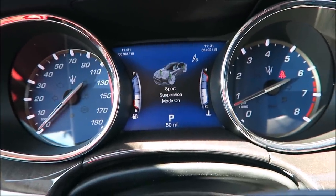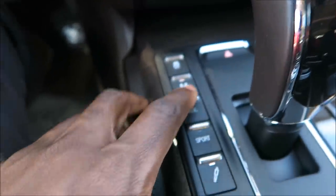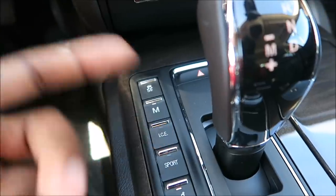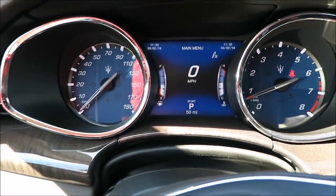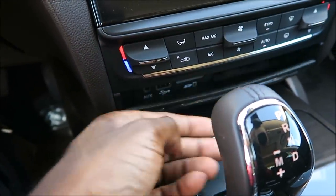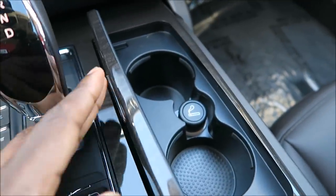Same layout as far as gear select and drive modes go. This does have the Skyhook suspension — press it and you'll see sports suspension turn on. You have your traction control, manual button, ice mode for slippery conditions, normal for most fuel-efficient and under-the-radar driving, and Sport mode which opens up the valves and gives you that throttle response — that's always my favorite. You have hazards, storage under there with aux, USB, and SD card, and cup holders hidden away with a door cover.